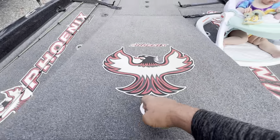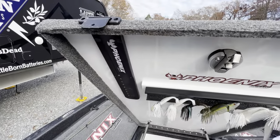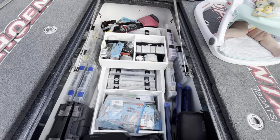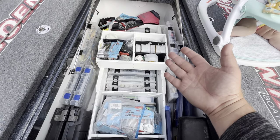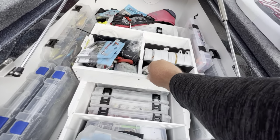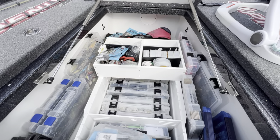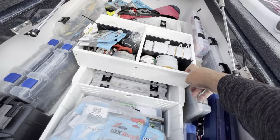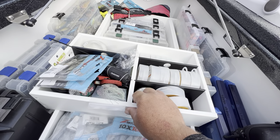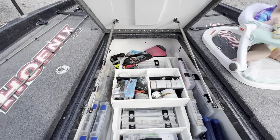The center box is one of the keys to this boat. You've got some lure organization in here, but this big space is why I wanted the Elite — all the space to carry everything. This sliding center organizer was another add-on, and I will never buy another Phoenix without it. It has survived all the abuse and has never come off its rails. It's removable, and I've had no issues with these center sliding organizers at all.